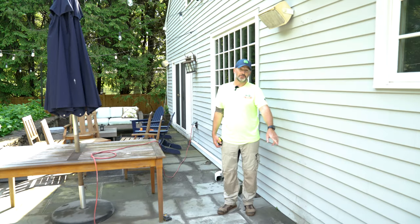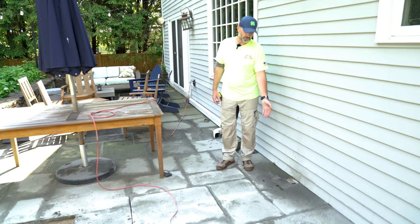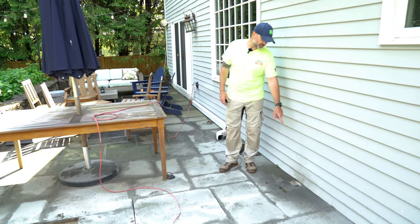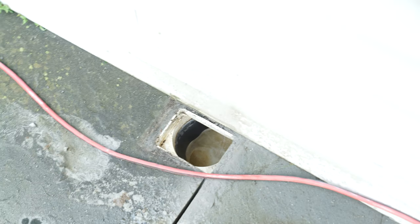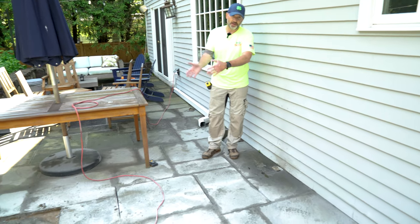All the roof drains are tying into the footing drain, and that's causing a big problem here. We've saw cut all these stones — we're going to pop them up one by one and create a trench. Right here is a downspout drain. We're going to connect that, separate it from the sump pumps discharged from the house, and send everything out in our new trench, separate.